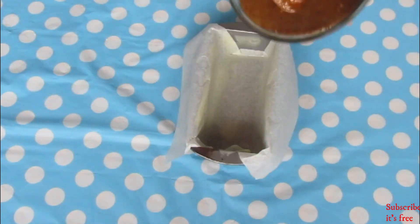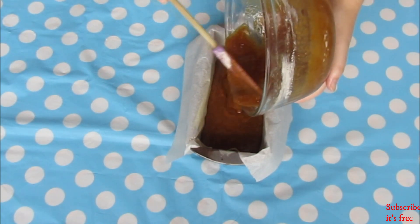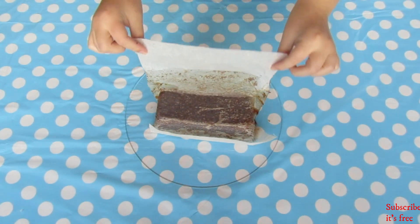Pour your mixture into a prepared loaf tin and bake at 180 degrees Celsius for 22 to 25 minutes. Invert your pumpkin loaf onto a serving plate and peel back the baking paper.